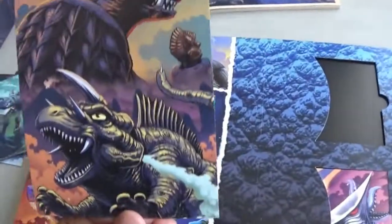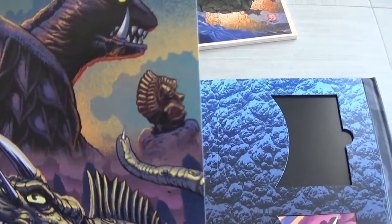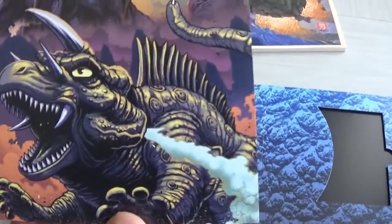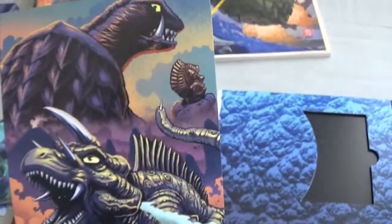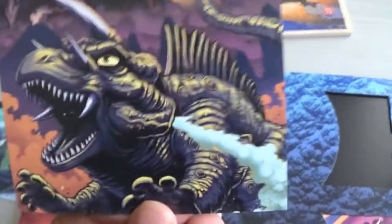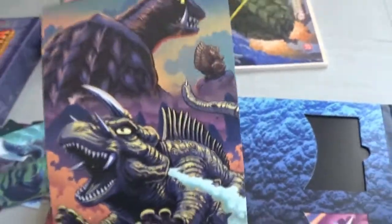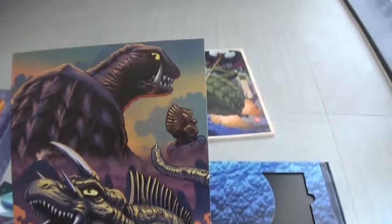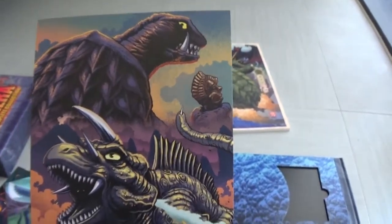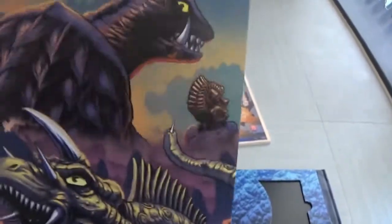We've got Gamera and Jiga there as well. There's that special rock in the movie — when they take it out it wakes up Jiga. I love Jiga — Gamera really gets a butt-kicking from Jiga in that movie. She is a she, and it's really nasty when she lays eggs inside and uses those needle things. It's a great film but Gamera really takes a beating — I love that.